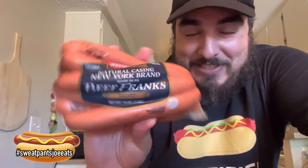What's up YouTube, Sweatpants Joe here. It's another hot dog review. This time I have Dietz and Watson hot dogs. I have a hot dog shirt on today. Dietz and Watson, they're from Philadelphia, made in Pennsylvania — beef franks, handcrafted since 1939. It's an eight pack.